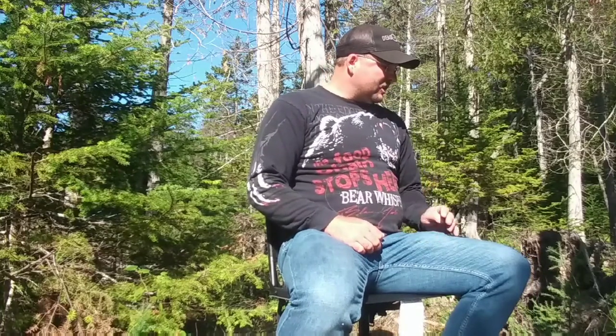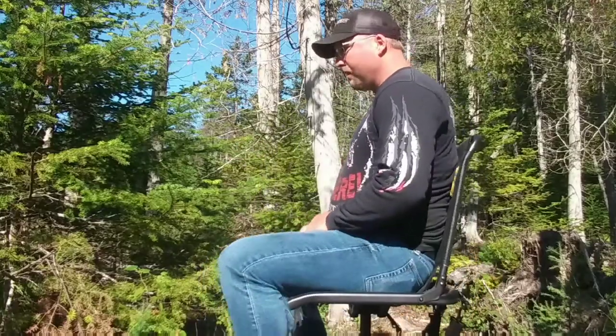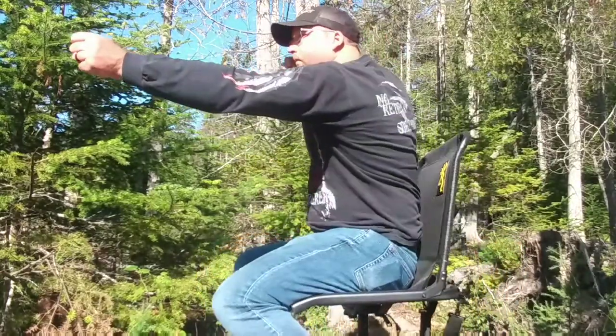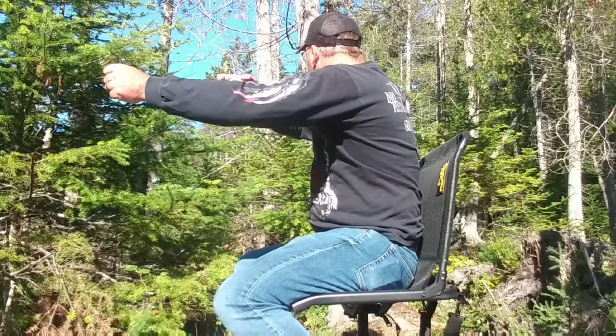I almost bought some other chair. I'm liking it — the seat height, adjustable legs to accommodate for uneven ground. The Browning Huntsman, the first one I've ever owned. I cannot wait to get it out there in my hunting blind. The blind's already set up. Now I've got to carry this out and put it in, so I'll be all set for a month from now.